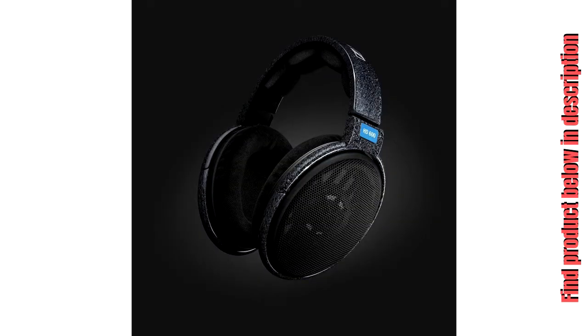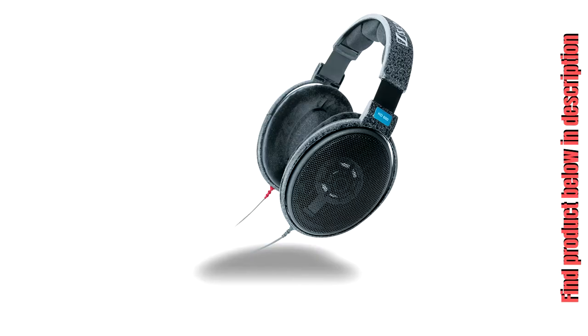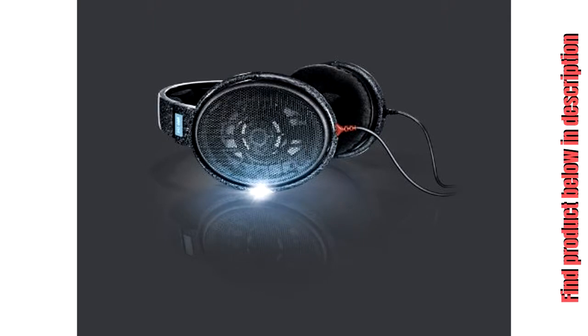Exceptionally natural, spatial, and accurate sound. Detachable Kevlar reinforced OFC copper cable. Peace of mind thanks to the 2-year international warranty.